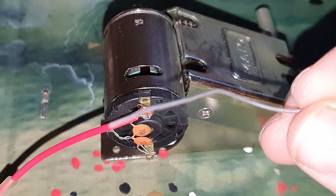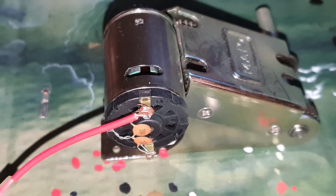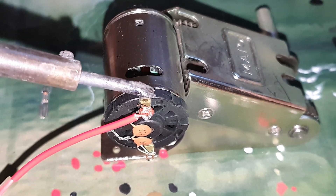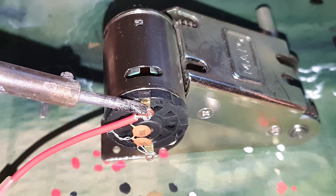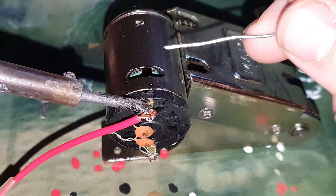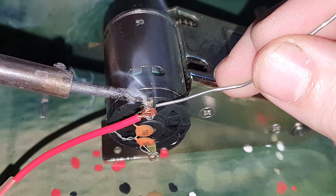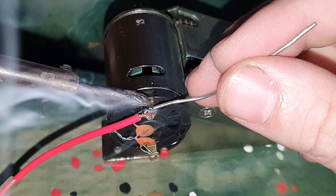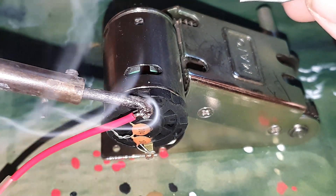We take a thin lead wire. First we heat this up a bit — a few seconds. And then we spread the lead.